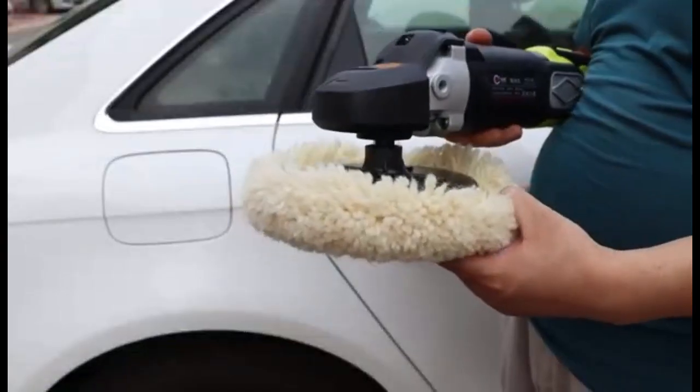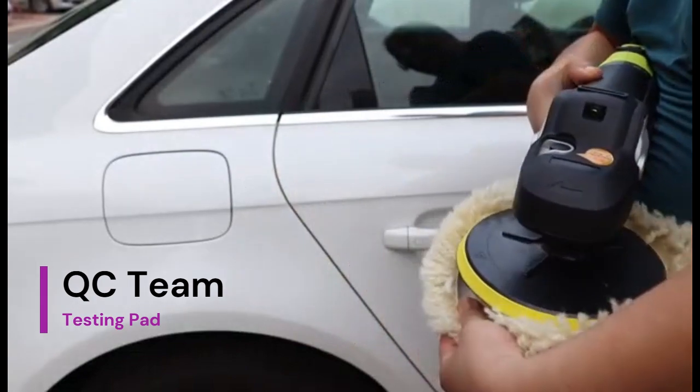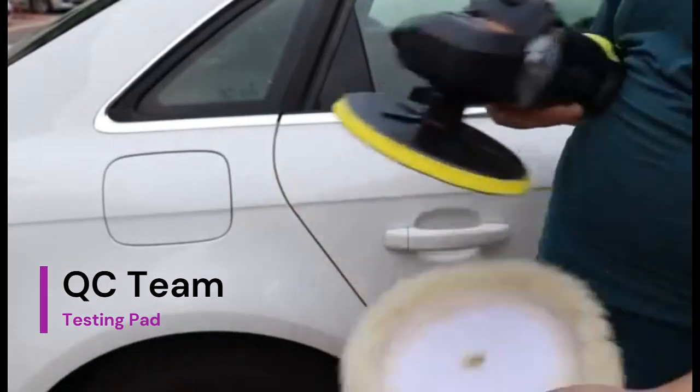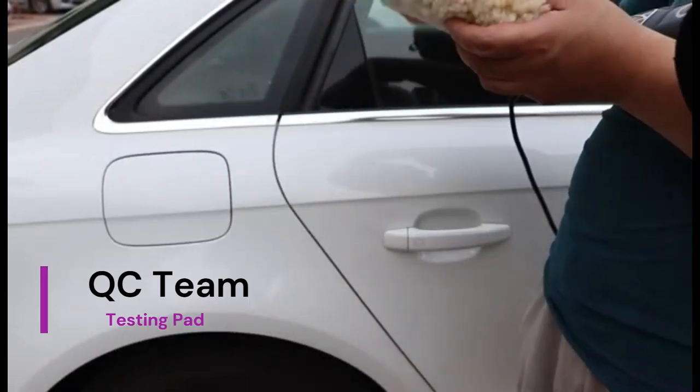Very secure when attached to a proper backing pad, and it is also suitable for furniture and home appliances. The buffing pad is also excellent for artificial stone panels, flooring, advanced kitchenware, and musical instruments.